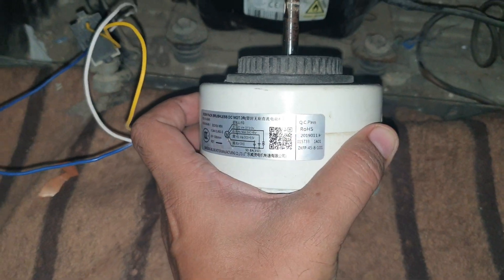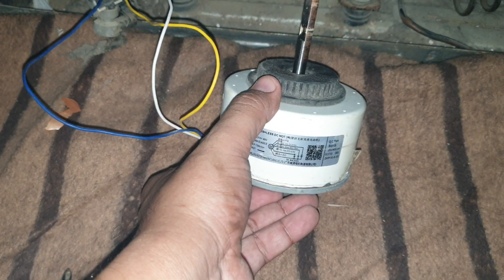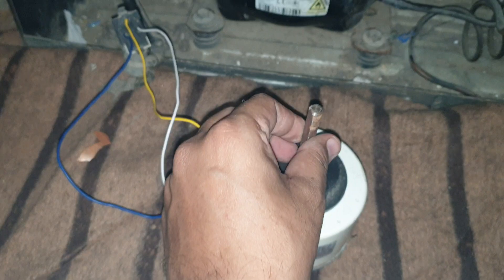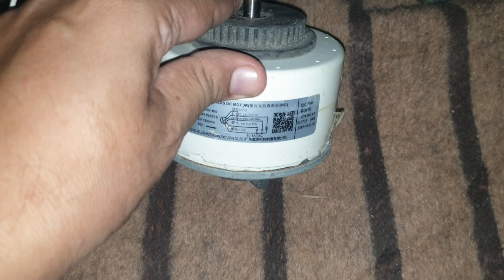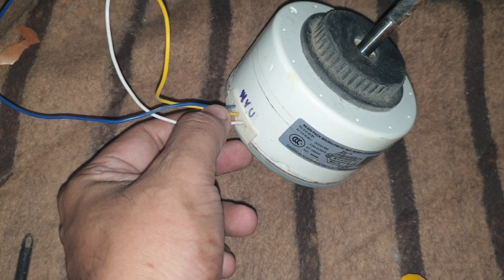So what I'm going to do is use this BLDC motor here — I extracted it from a split air conditioner inner unit. This is usually the rotor used for the inner air blower. I opened this motor up, removed its circuit, and took out three wires.